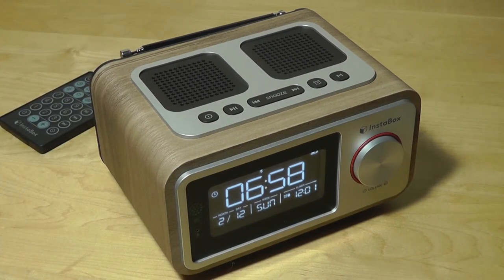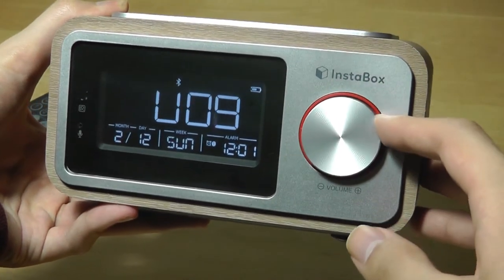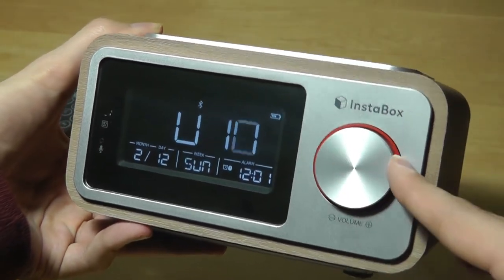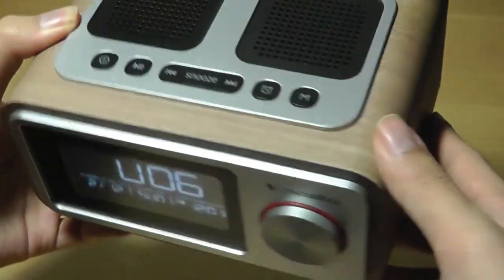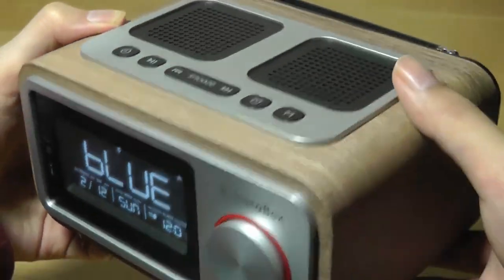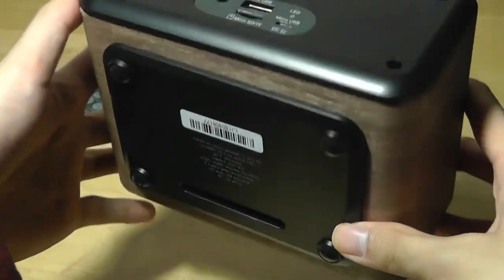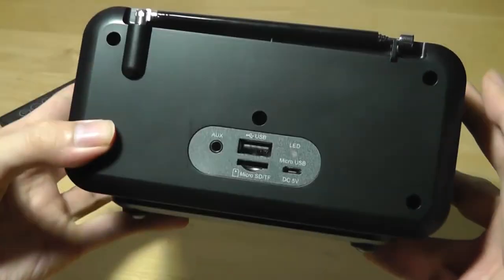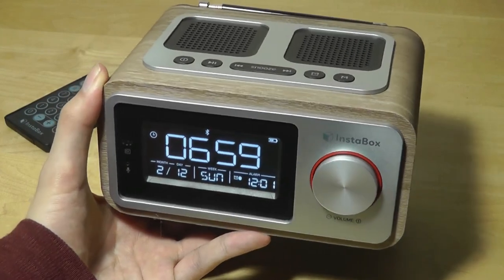That's our hands-on review of the Instabox i30. If you're looking for a retro-styled Bluetooth radio and speaker, this is definitely worth a closer look, as the audio quality is a lot stronger than expected. It also has an authentic look that seems more expensive than its price, and overall it makes for a great companion to a bedside table if you're looking for an upgrade to a regular alarm clock. Thanks for watching this video here at OSReviews.